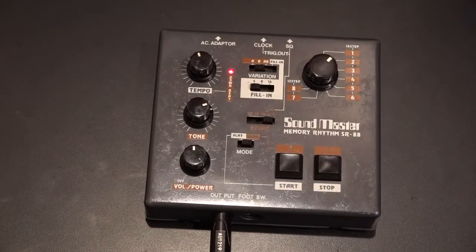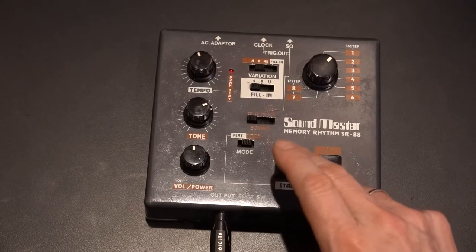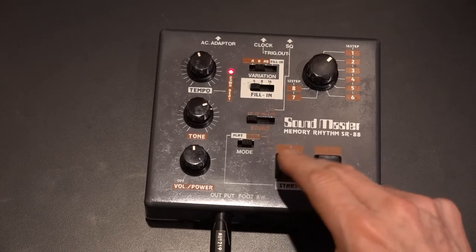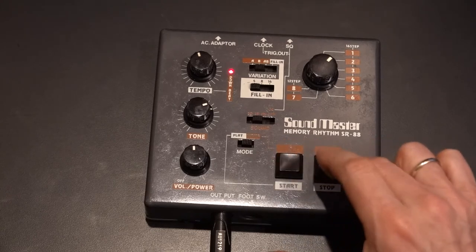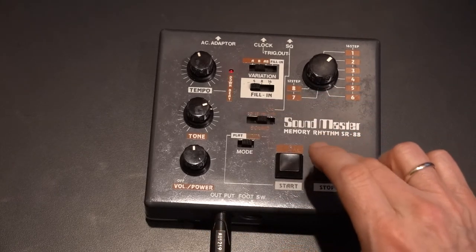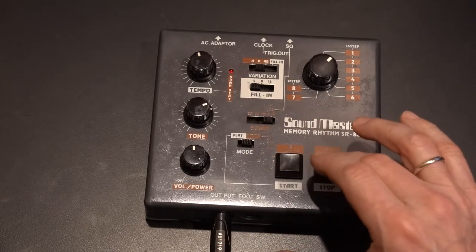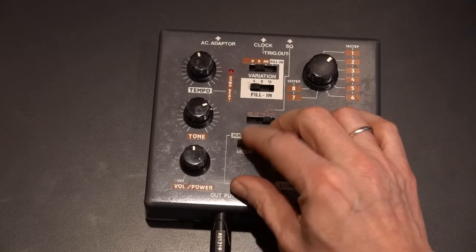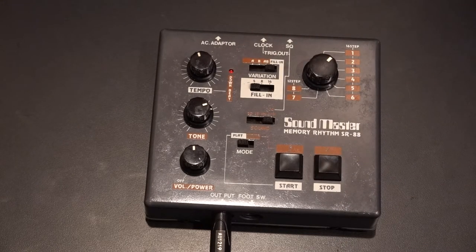So for B, we'll put in some kind of crazy fill. I'm not a drummer, so I don't know how to do a fill, but we'll try something really daft. Put that on the fill on the fours. Now we're doing beats just like we were in the early 80s — isn't that awesome?